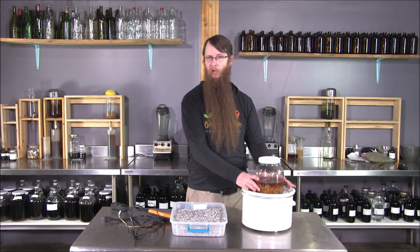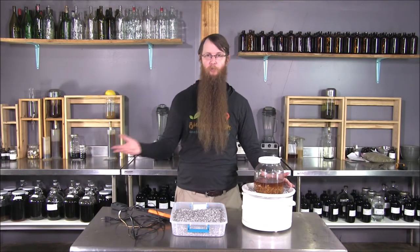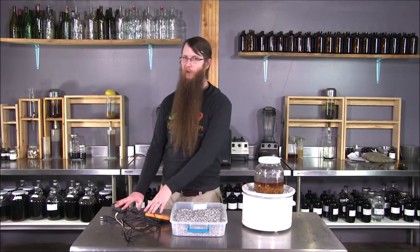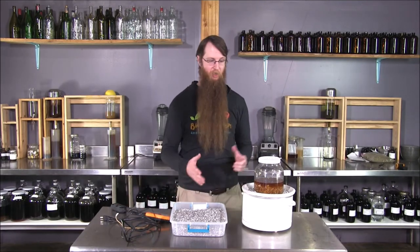I'm doing a hot ethanol maceration right now just to speed up the extraction process, holding temperature at around 110°F on a Solomon's seal tincture that I need quicker than the three weeks it would take for a standard maceration. The flexibility and temperature control with these things is great.